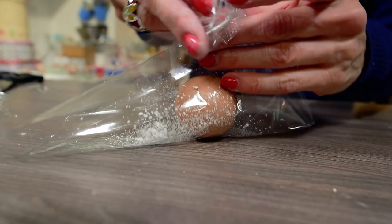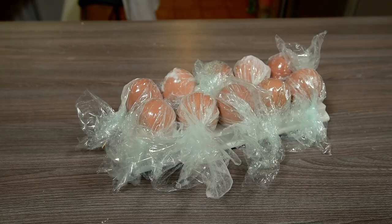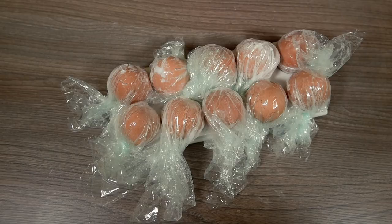If you want the petals to have a smooth finish, make sure the cling film is very well stretched and tight. I left some wrinkles on my cling film because I think they look more natural this way.